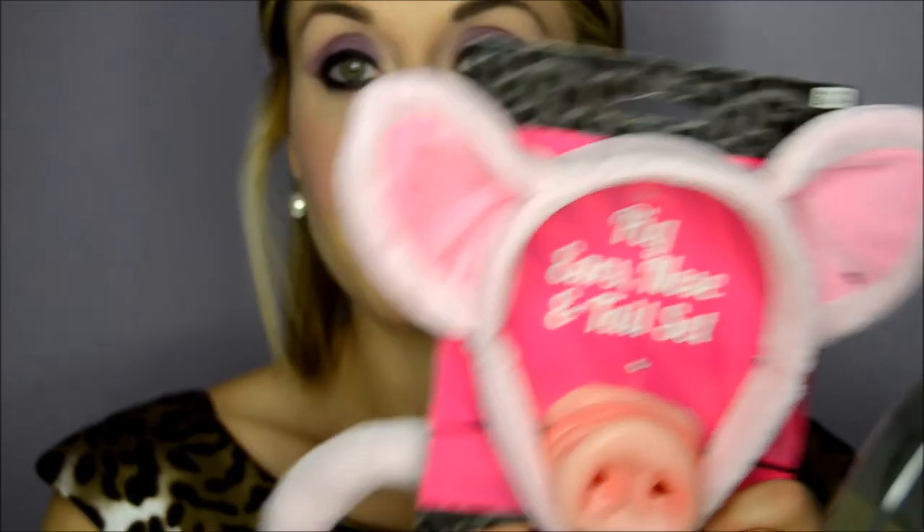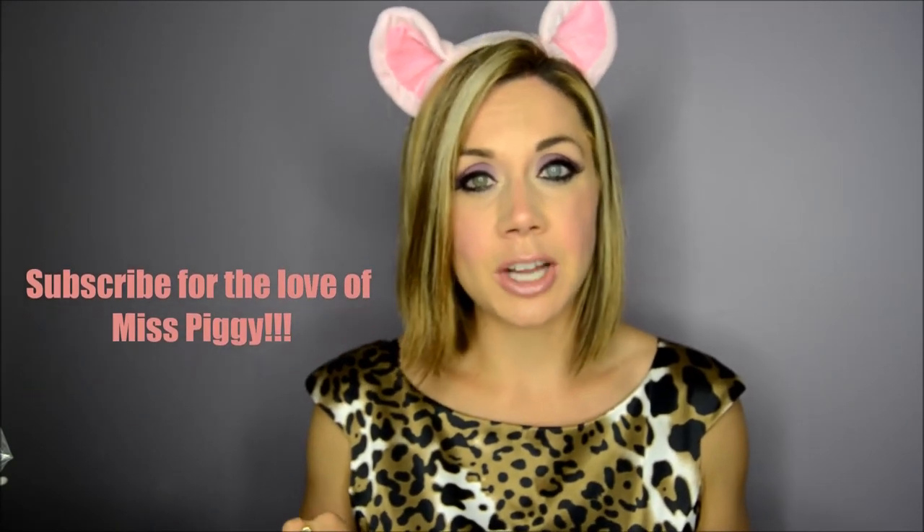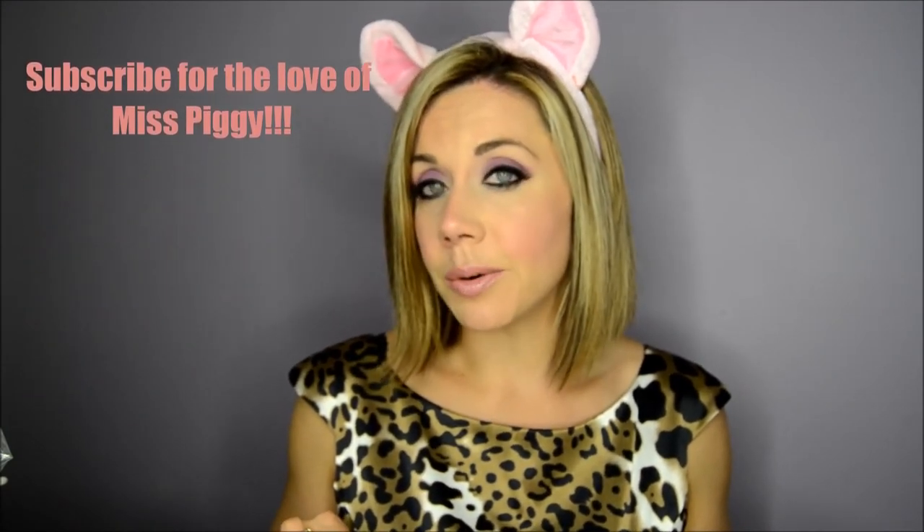I did not actually film myself putting my lashes on, but I am going to show you what lashes I used. I used a Katy Perry pair that I found at Ulta, and then of course I went in with the ears, and this is the final look. Thanks so much guys — I really appreciate you watching my Miss Piggy inspired tutorial and I'll be back very soon with another video. Thanks guys!